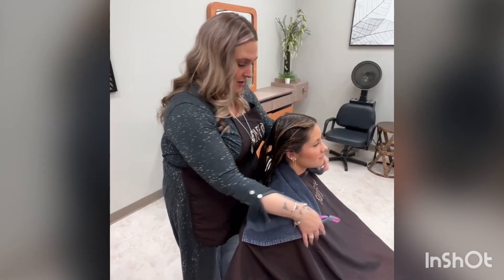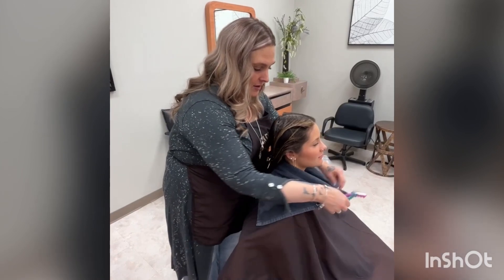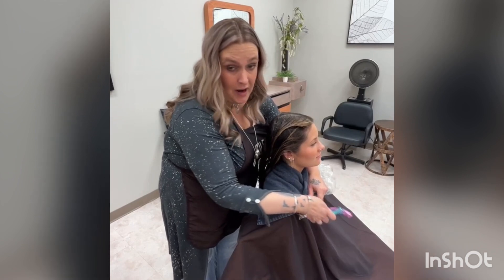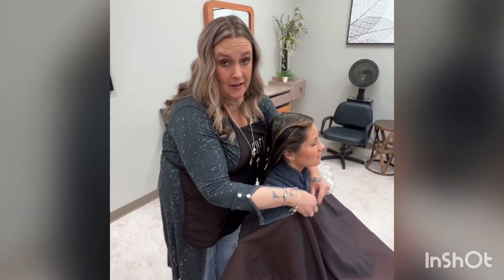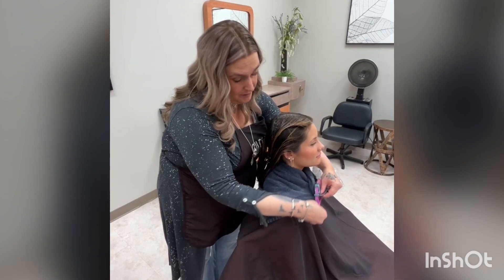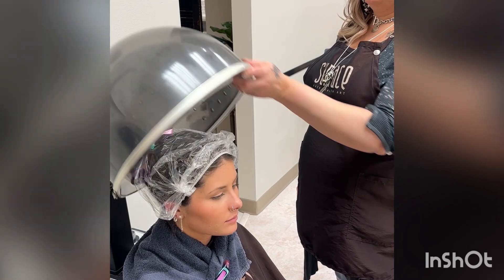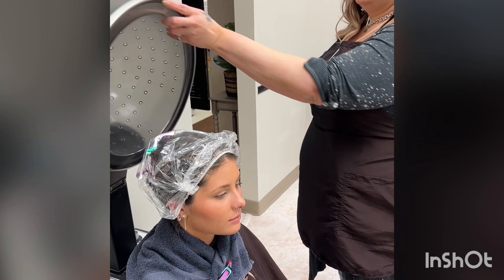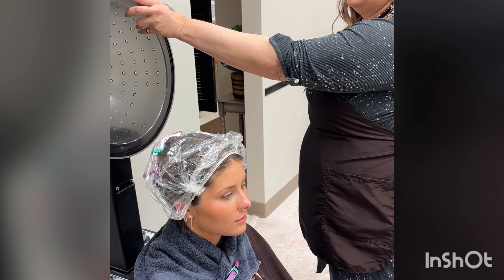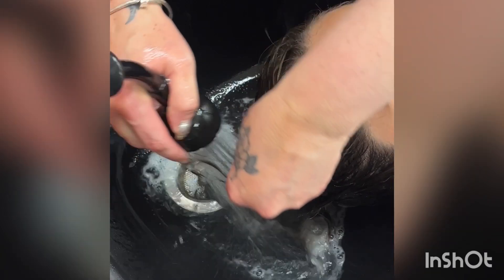Here I am placing a towel around Emma's neck so nothing drips while she'll be under the dryer for 10 minutes. Sometimes I'll place a towel around their hairline because if they have a lot of chlorine, sometimes that comes out and you can smell it and it drips off the hair. Here I will be shampooing Emma's hair again with the Purify Clarifying Shampoo.